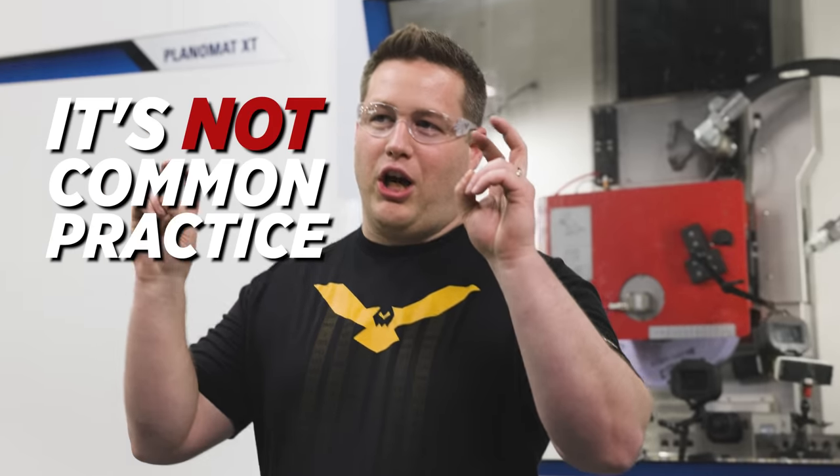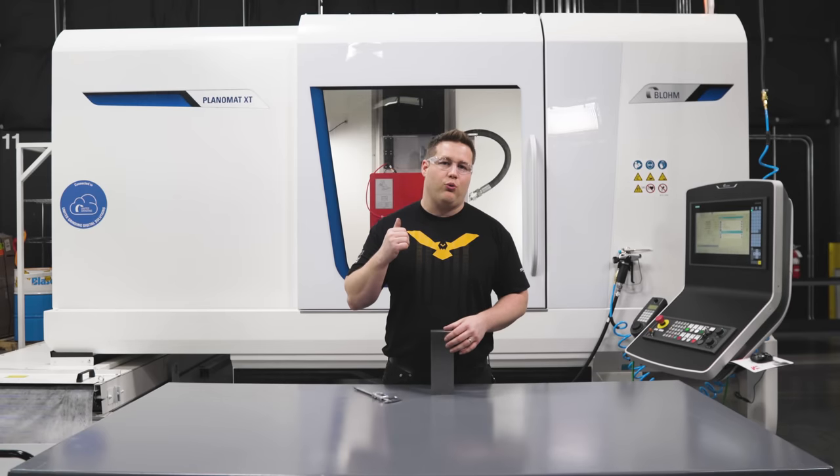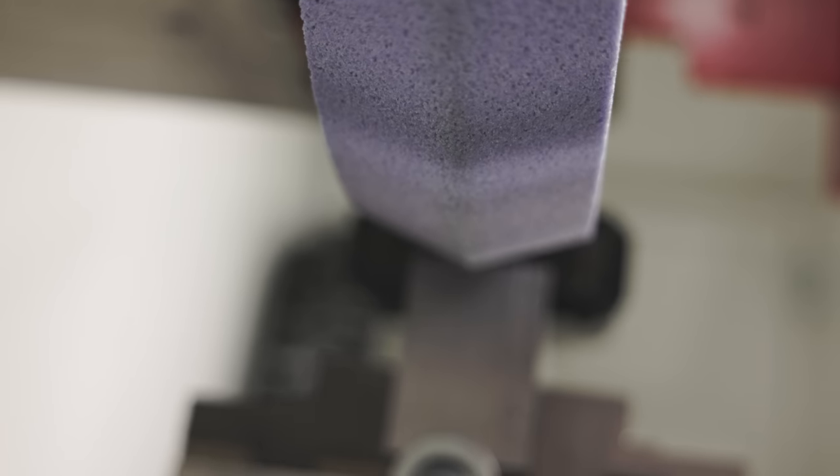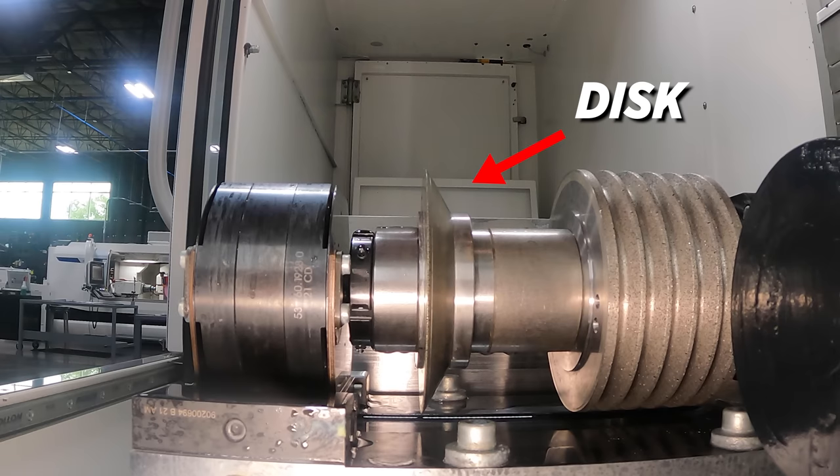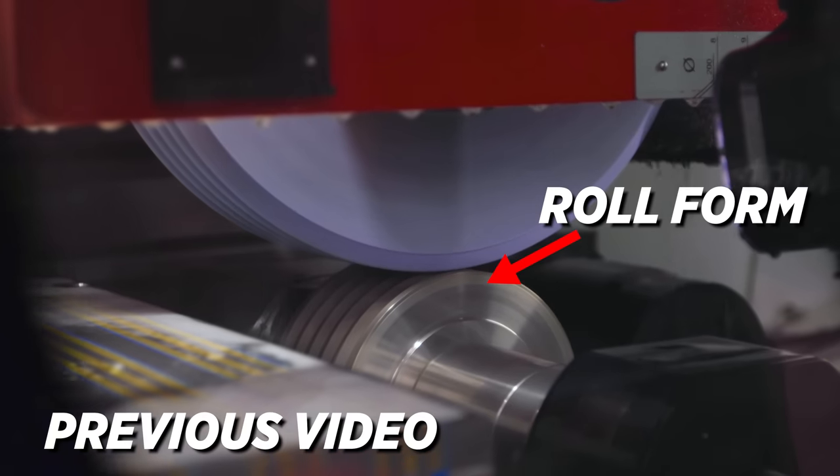There are one-inch deep cuts on a grinder all over YouTube — you're tired of seeing it. I know this is pretty common practice, but I don't care. I'm doing it anyway. But before we get to this insane cut, I need to dress the wheel and I'm going to be profiling a 140-degree included angle into the wheel using our rotary dresser with a disc instead of the roll form like I used last time.